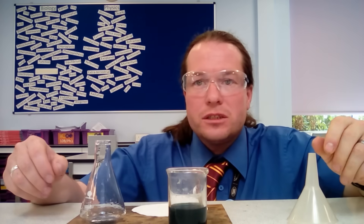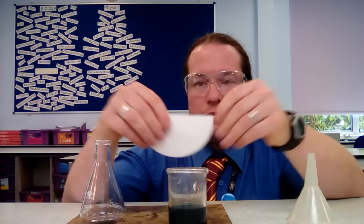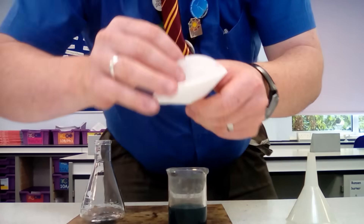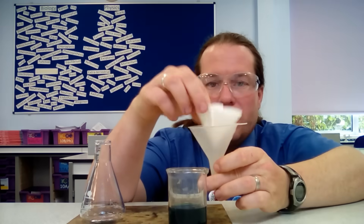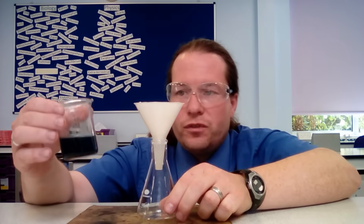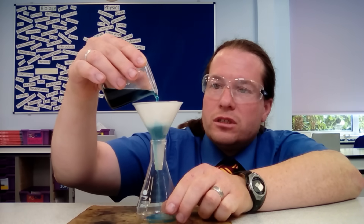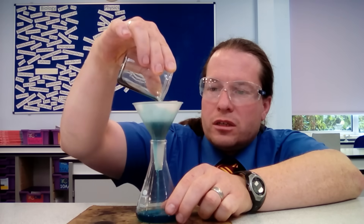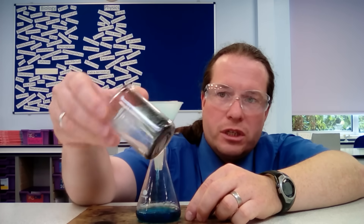Having cleared away our heating apparatus, we're now onto the filtration step. We take our filter paper, fold it in half, and then fold it in half again. That gives us a cone with four layers — we take three layers to one side and one to the other to form a cone. That goes into our filter funnel, which stands in our conical flask. We add our sulfuric acid and copper oxide reaction mixture into the filter funnel, and we can see the copper sulfate solution filtering through beautifully, with unreacted copper oxide left behind.